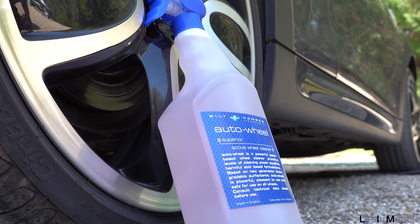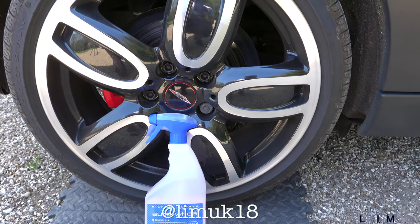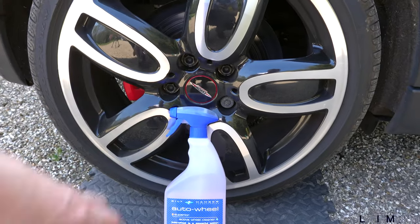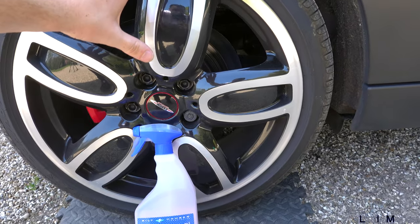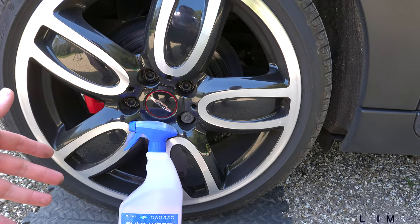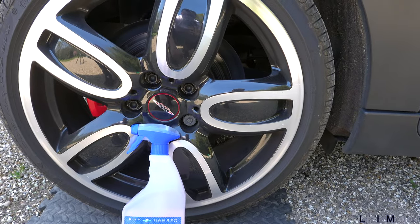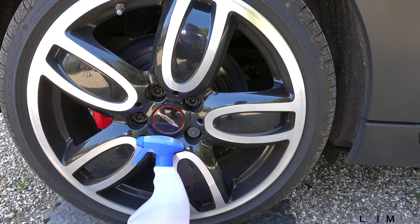The first thing I start with is the wheels. I use a water-based cleaner to get all the dirt and grime off before I start the rest of the car. It's water-based so it doesn't damage the alloy — that's important. I spray it all over the wheel, making sure to get all the little indents and details, then leave it for about one to five minutes. It should start to go a little bit red, which signifies it's ready to be jet washed off. The grease, grime, and brake dust will come off, and then I'll use a little brush to get any bigger bits that the water-based cleaner didn't remove.